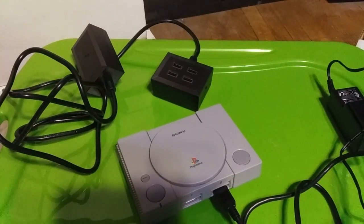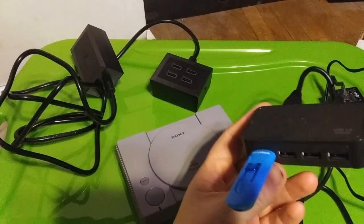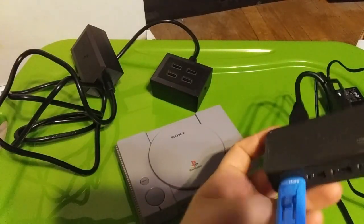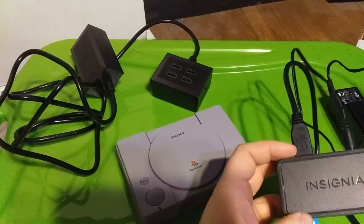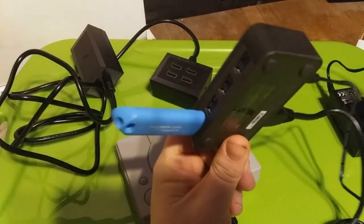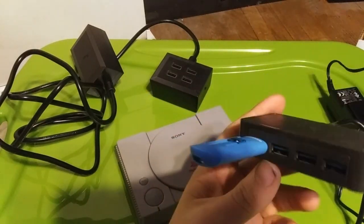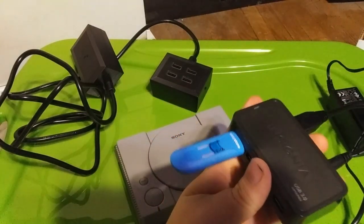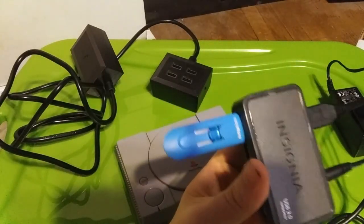It all works perfectly with BleemSync. I get the games loaded, and I wish I had done this beforehand and just gotten this right off the bat. Then I could have gotten a 128 gig and it would have been perfect right from the start — I would have been able to put every game I wanted onto one stick. But if you're still having problems trying to find that perfect USB stick, pick one of these up and try out all of your USB sticks, because I guarantee that may end up solving your problem right there.